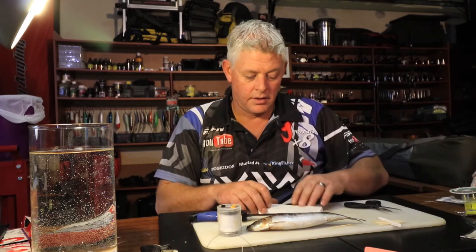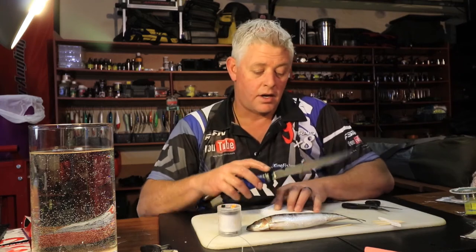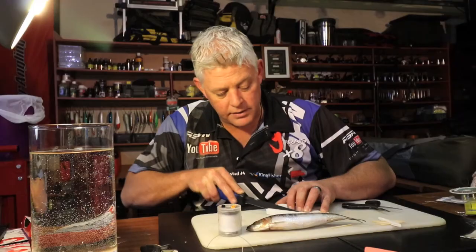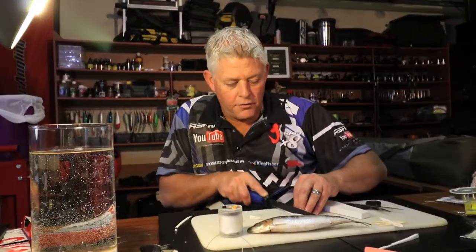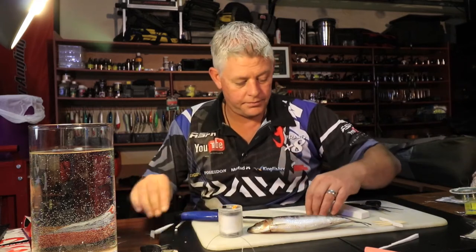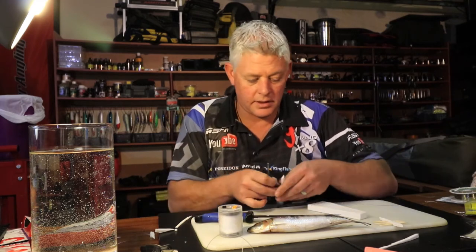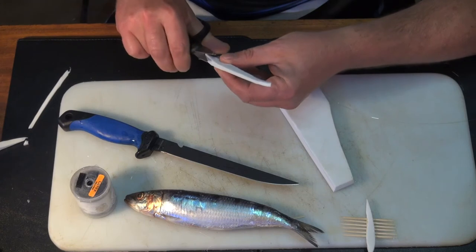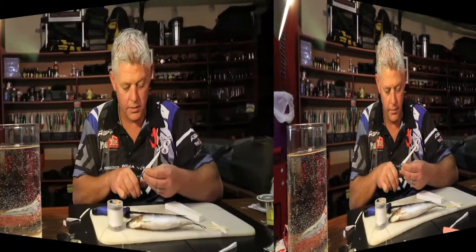Before we start with the sardine, just want to get my piece of foam. Remember, in every video I mention the foam we use to create the body — that's how you get neat baits. You shape the foam until you're happy with it, then with a knife, and neaten it up with scissors, just turning the edges a bit for better bait presentation, because this forms the body of your bait.